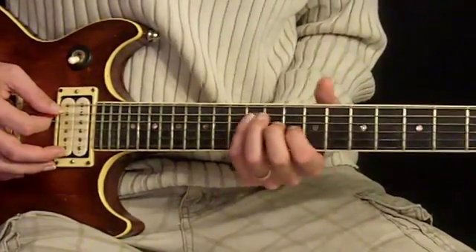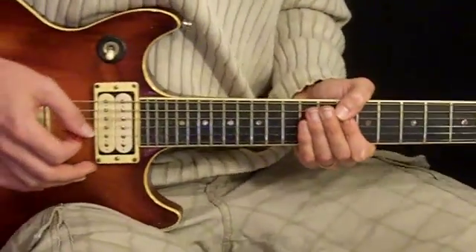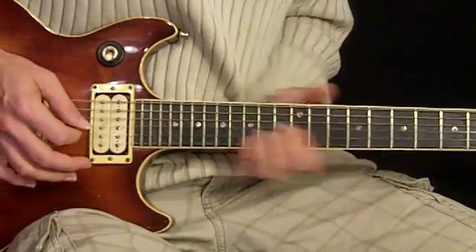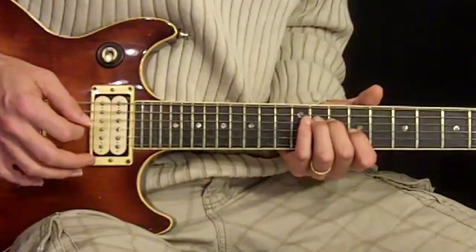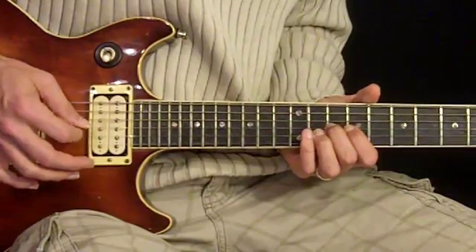There's a little lick here at the beginning — instead of just going into the rhythm like they did earlier, we have this lick: pinky on the 12th fret, 2nd finger on the 10th fret (this is the 5th string and 4th string), 1st finger on the 9th fret on the 3rd string, and then 2nd finger on the 10th fret of the 3rd string.